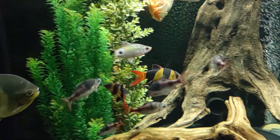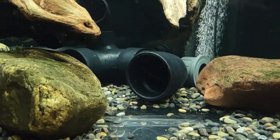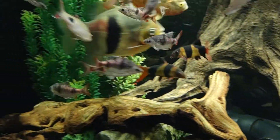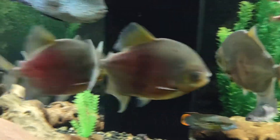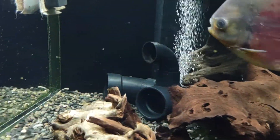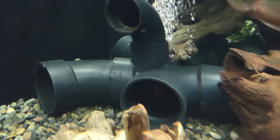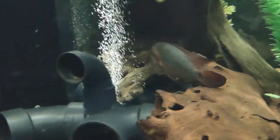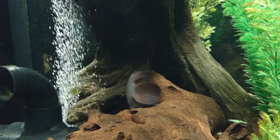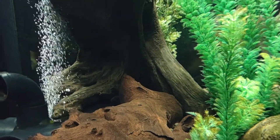The clown loaches pretty much all go into these ABS pipes, so you can't really see them in there. These pipes over here — I saw one in there earlier, you can barely see his tail. And there's the chocolate cichlid — that's kind of a newer addition. I think I've had him for about a year and a half, two years.